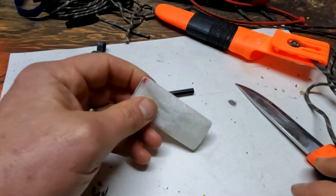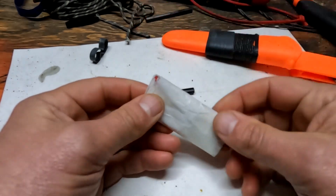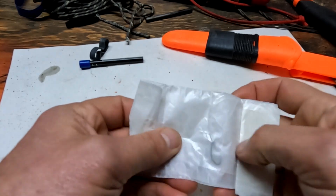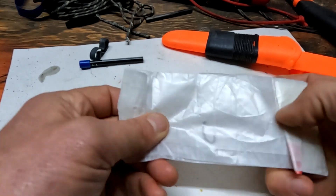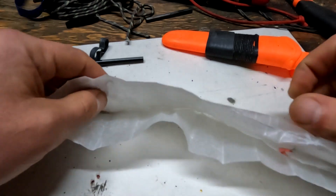Now look what I've got in here — just to give you some ideas. This whole thing can be a kit that's always on your knife. As soon as you put your knife around your neck, you've got all this extra stuff. I've got wax paper, which is a great fire starter. In here I could have a couple of band-aids and lots of different things.